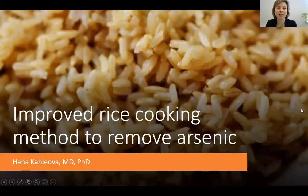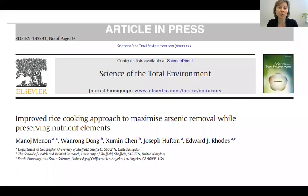If you're concerned about the arsenic content in your rice, I have some good news for you. Researchers in the United Kingdom have developed a specific method to get rid of the extra arsenic in your rice by cooking it in a special way.